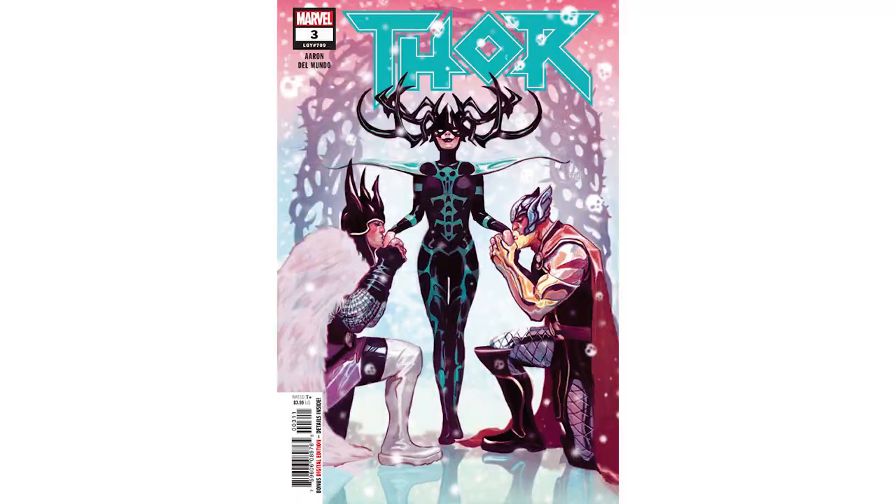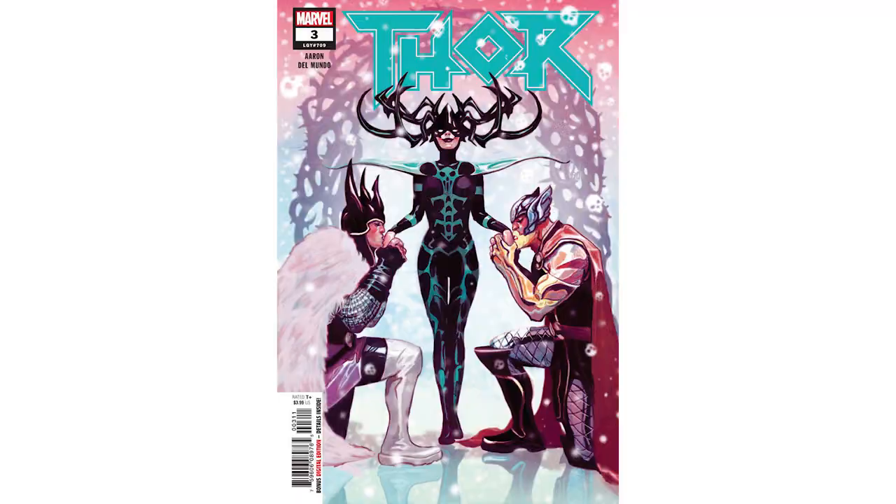I'm working on Marvel's Thor with writer Jason Aaron, which is amazing right now. I've worked on past covers for the X-Men, Avengers, Spider-Man — all of them.